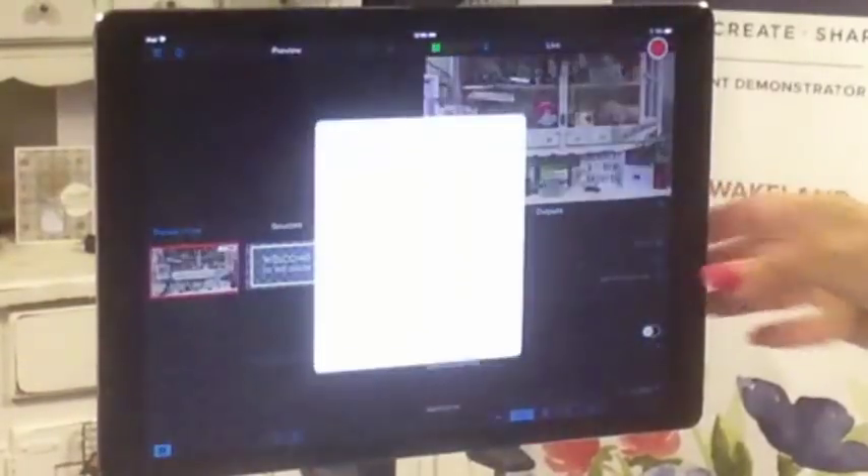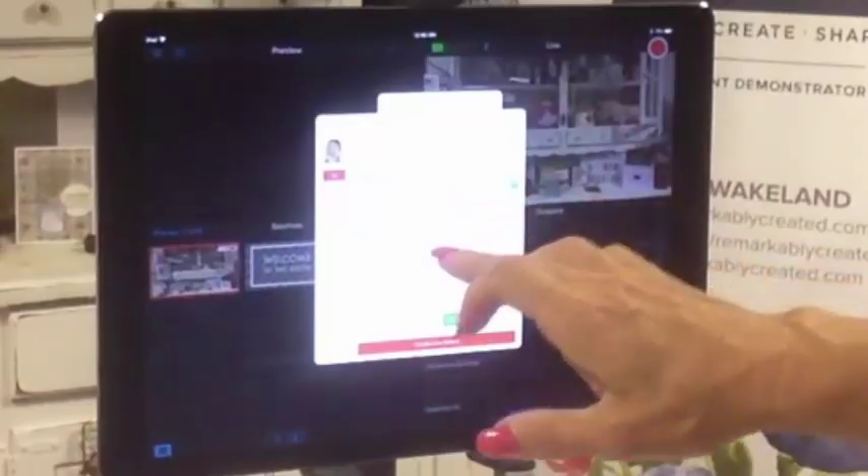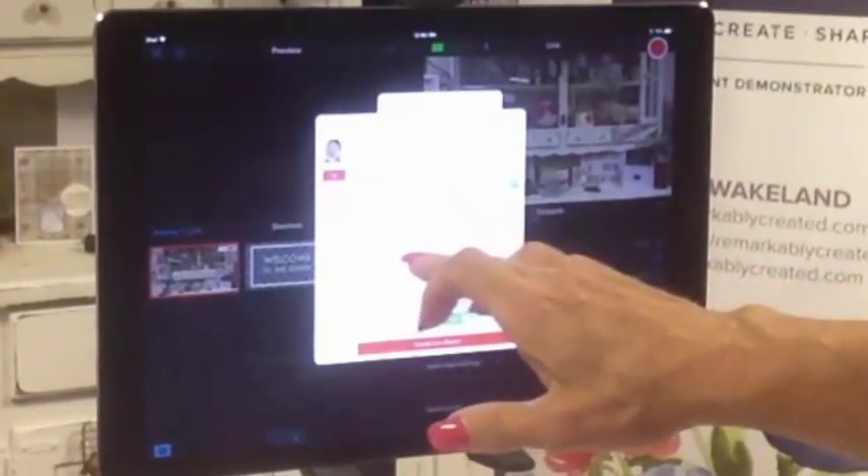You can stream live very easily. You just hit the button next to Facebook, choose your source — whether you want to go to your timeline, your page, or your group. You can also do a private test stream, enter your stream title and description. You can always go back to your Facebook page or group and add any other links after it's over.